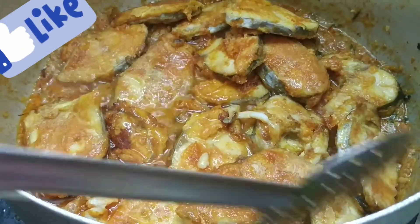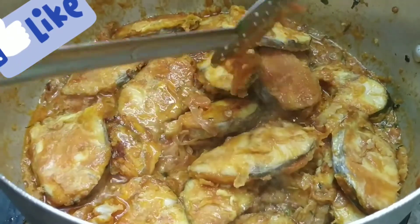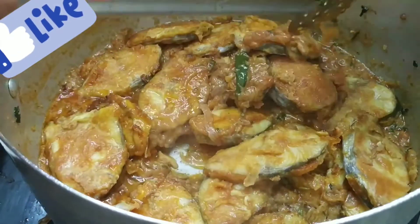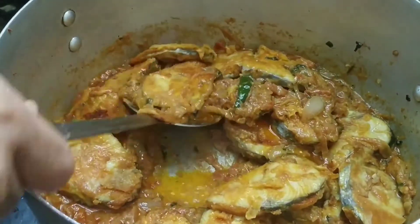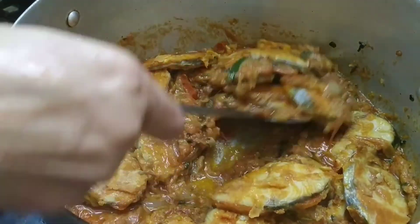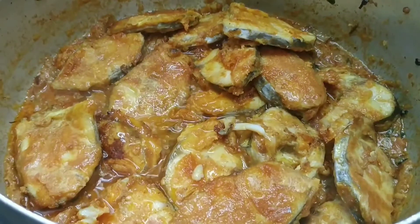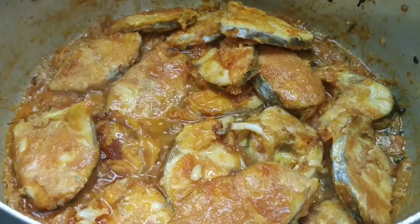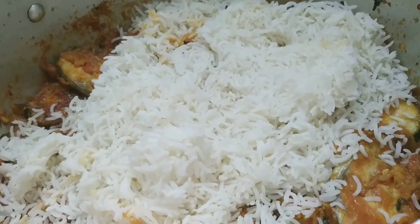After adding all the fish pieces, take the masala and spread it all over the fried fish pieces. If you are trying this recipe for the first time, after combining the fish pieces with the masala, separate them and then place them on top of the 70% cooked rice.